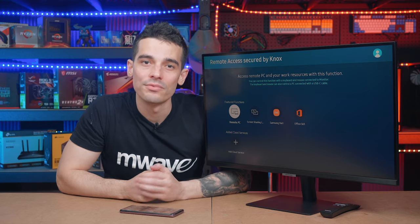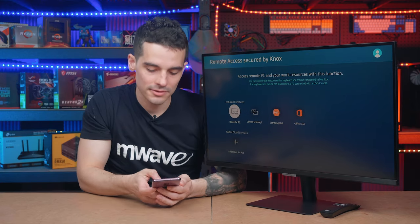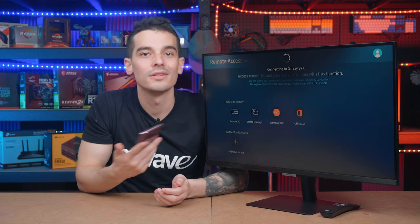With Smart View and Tap View, mobile connectivity is made super easy simply by tapping my phone to the side of the screen, allowing me to share my mobile screen to the big screen. Connecting through the SmartThings app was also an option if I was already on the couch and definitely not getting back up.